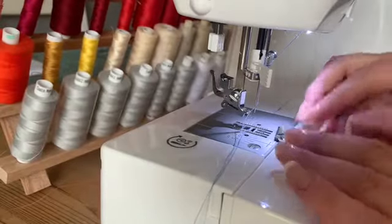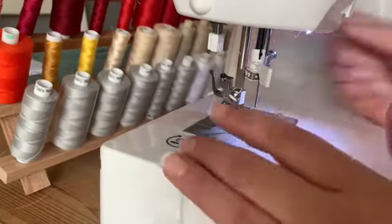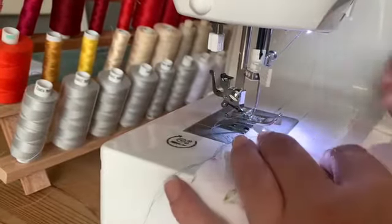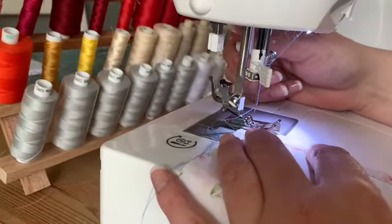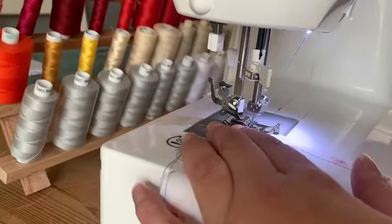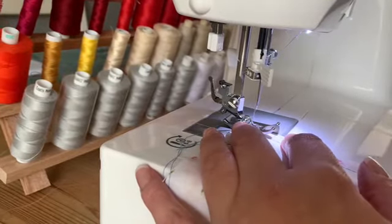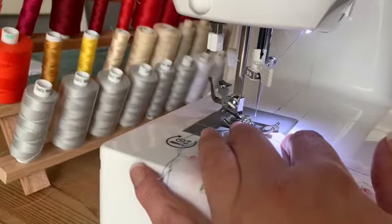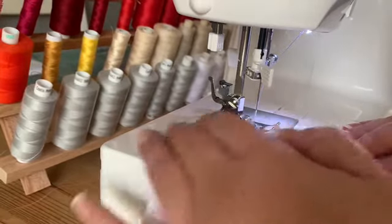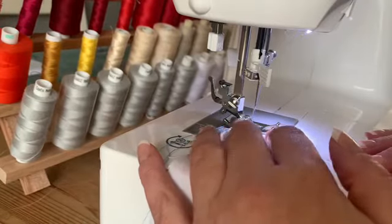I'm using the Singer Starlet 6680 and it is a bar attachment foot, so it will just clip on really easily just like that. I've already stitched a line across what would be a seam to overlock against. Before I start, I want to make sure that my needle fits either side of the metal plate that runs right through the foot — if we hit against that it will actually damage the needle, and we definitely don't want that to happen. So let's get started and see how this works.